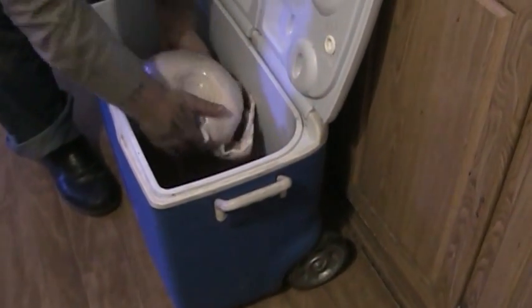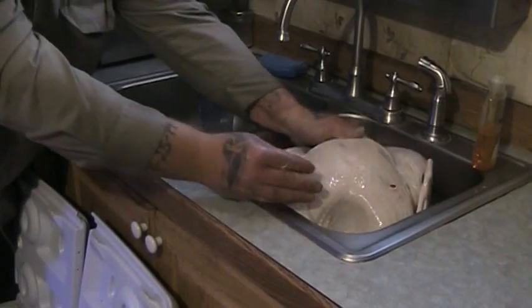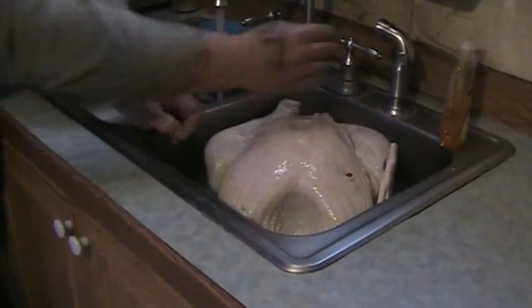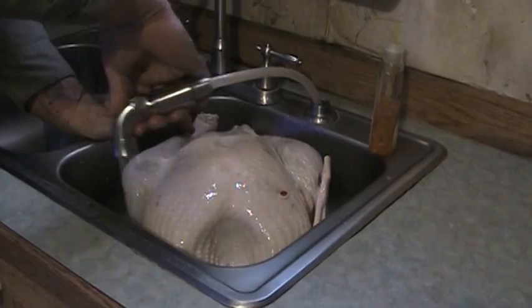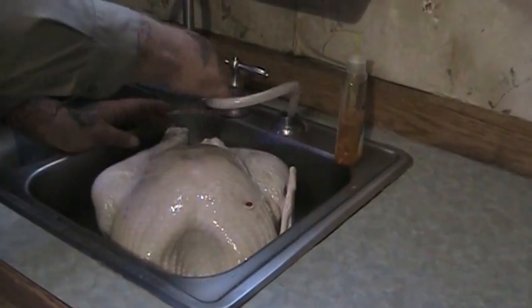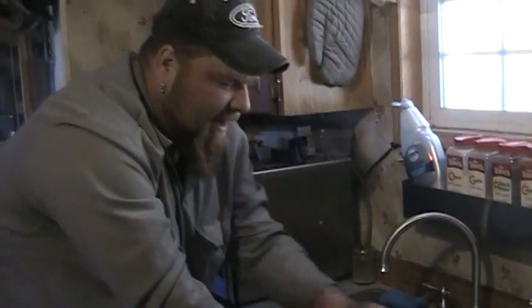It's been soaking for not quite 24 hours. You can let it soak for 24 if you want to. What I'm going to do now is pull this bird out and put it in the sink, and we're going to let it dry a little bit and give it a rinse with some regular water. Just going to rinse it off, get any of that extra salt and stuff that's on there, and let it dry. If you're in a hurry, by all means you can just get some paper towels and go ahead and pat it dry.